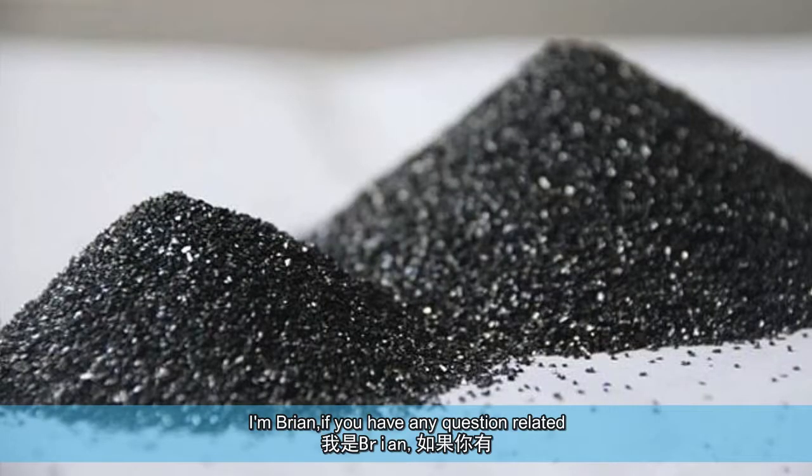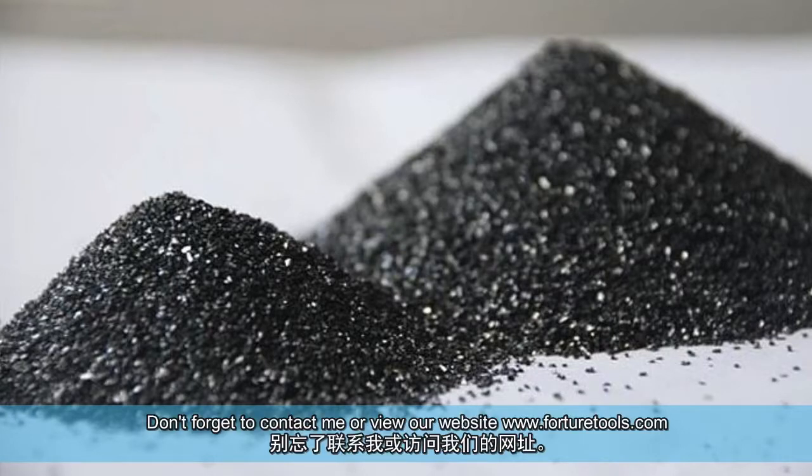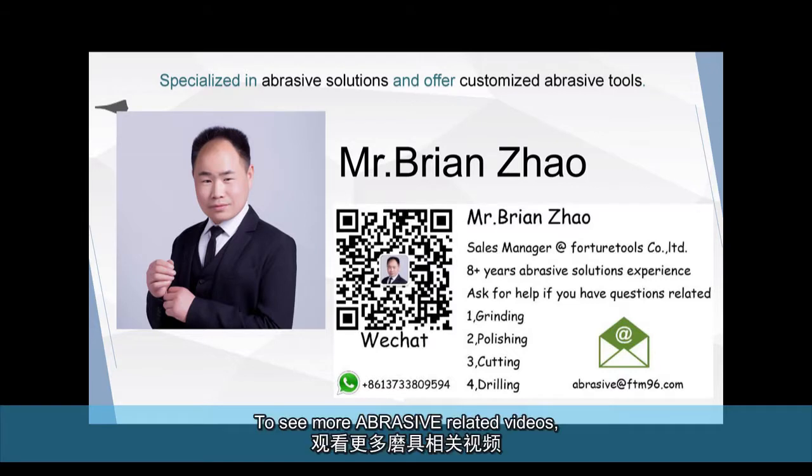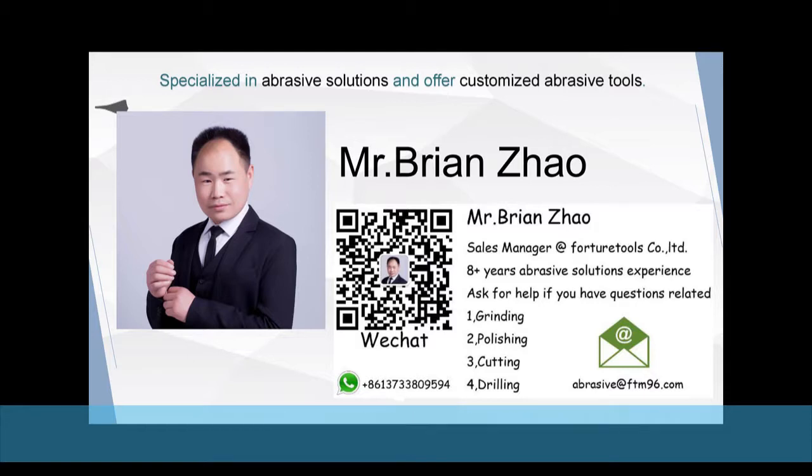I'm Brian. If you have any questions related to grinding, polishing, cutting, or drilling, don't forget to contact me or view our website FortunaTools.com. To see more abrasive-related videos, don't forget to subscribe to the FortunaTools YouTube channel. See you next time.